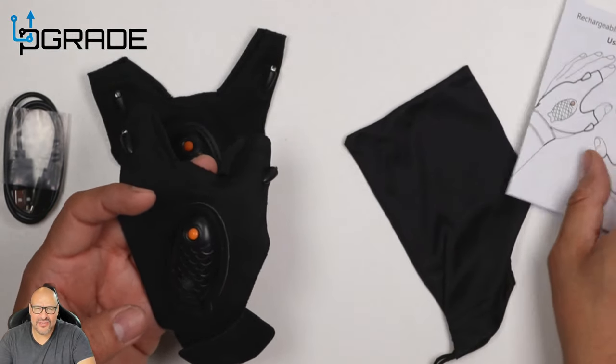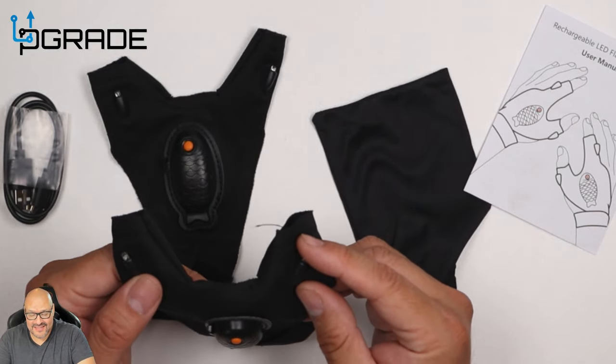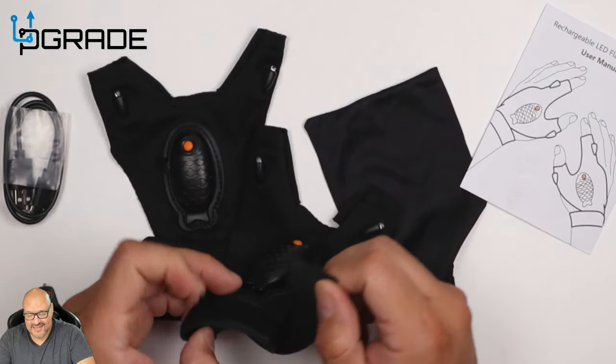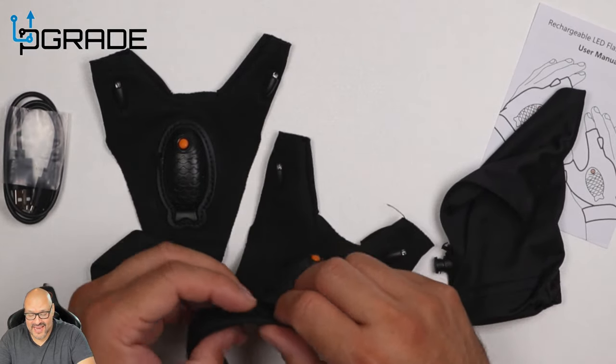The instructions will guide you step by step on how to remove everything in case you want to wash it. The glove has two LED lights and one button on the top. They also give you a little bag so you can store everything away at the end.